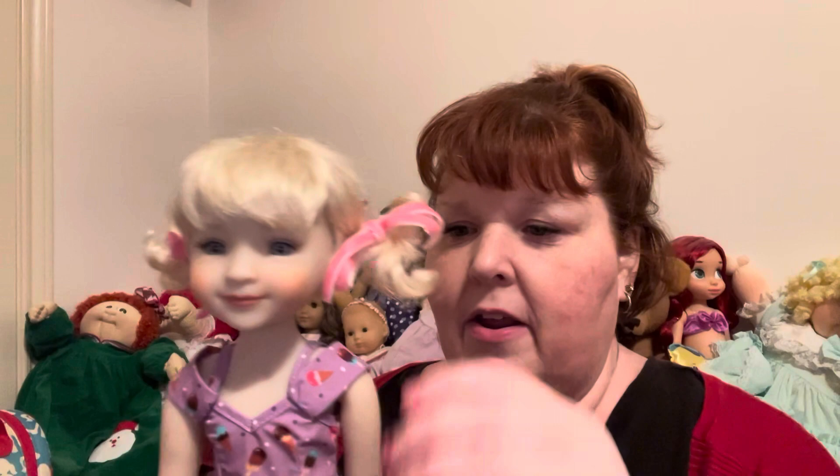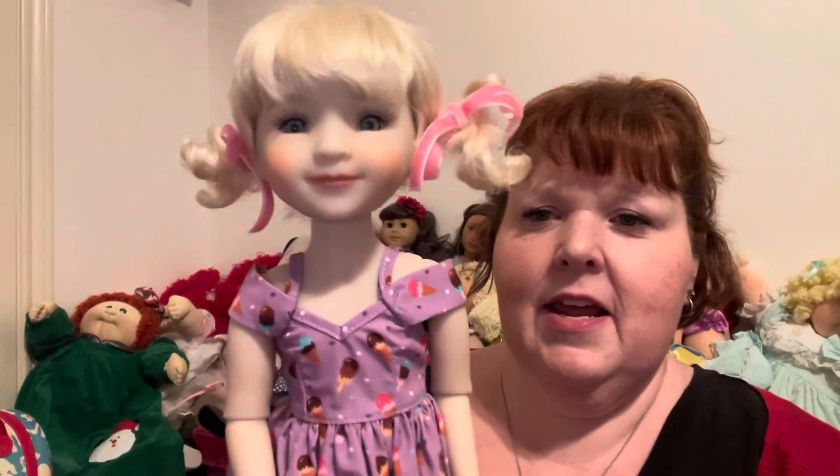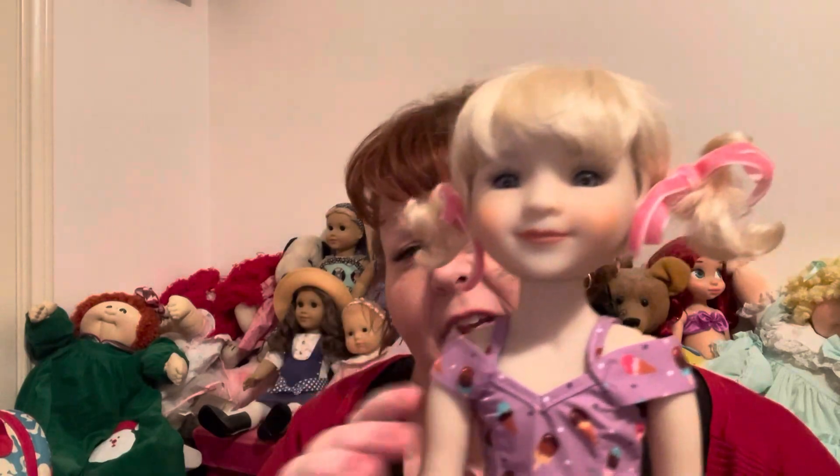I want to show you the dress without the jacket on, because it is adorbs, you guys. Here's the dress without the jacket — it's cute both ways, but it has like a spaghetti strap feel to it, but then it's like cold shoulder, and it's just ridiculously cute.